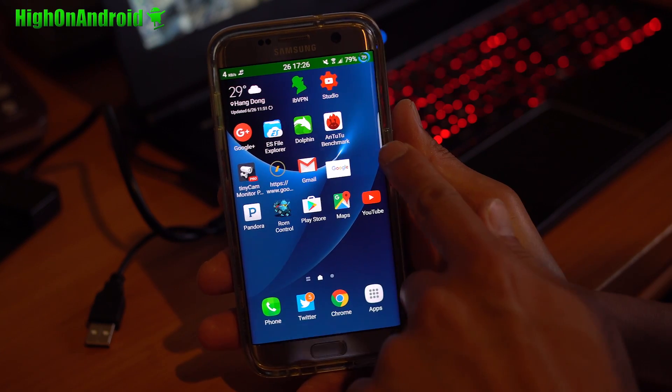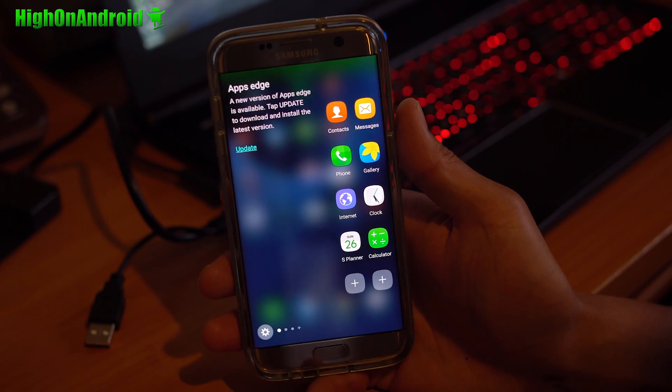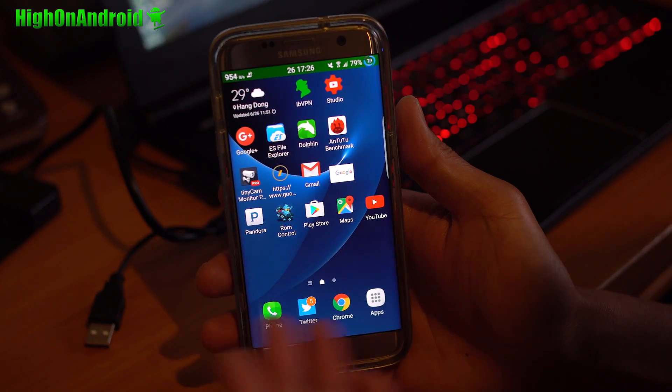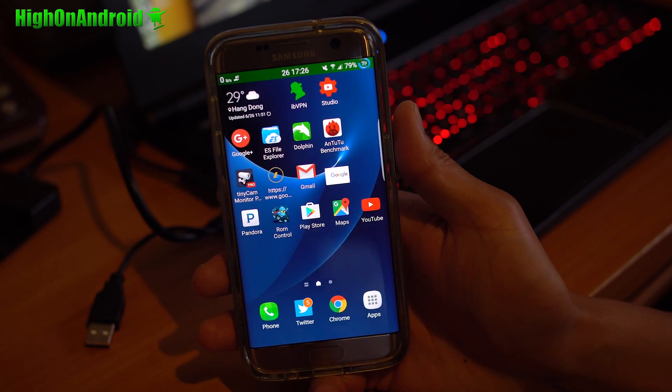Now this is a Galaxy S7 Edge ROM, but you can go ahead and install it on a regular Galaxy S7. It will essentially turn your Galaxy S7 into an S7 Edge. You will get all the S Edge screen features on your Galaxy S7, which is cool. And you can also disable those features if you don't want them.